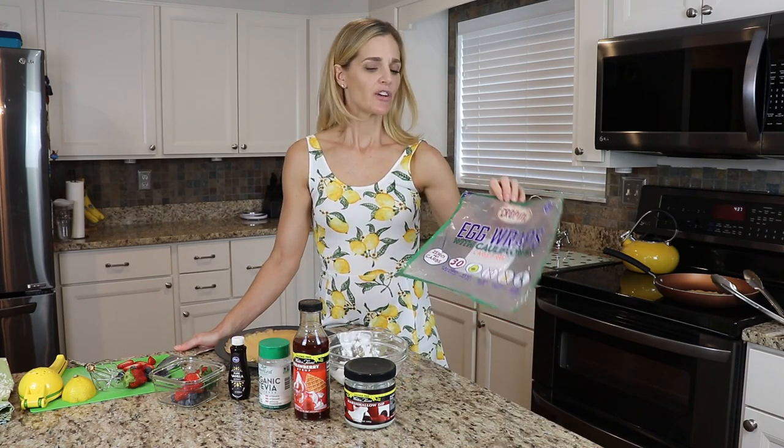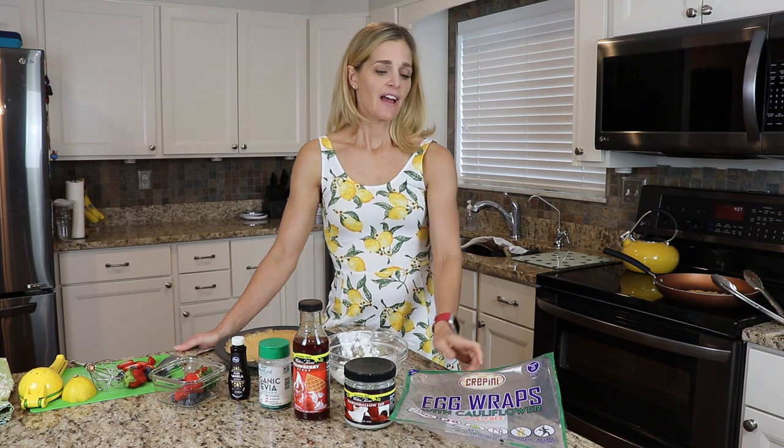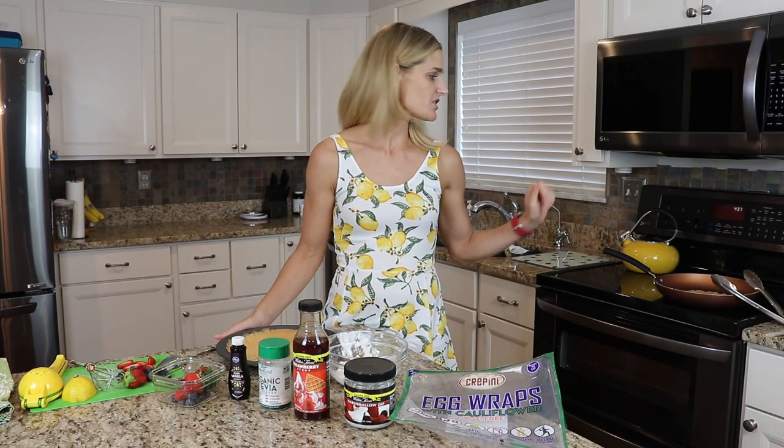First off, we have our egg wrap crepinies. Crepinies are dairy free, gluten free, and flour free. They are zero net carbs. They are large and they look like perfect crepes — you can just use them right out of the bag. They're easy and convenient. All you have to do is heat them up a little bit if you'd like them warm.